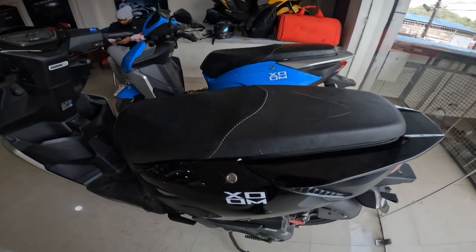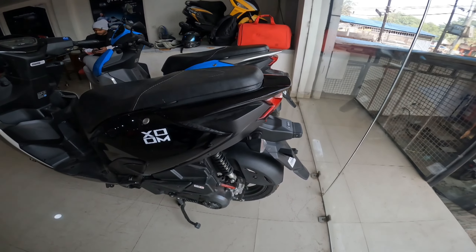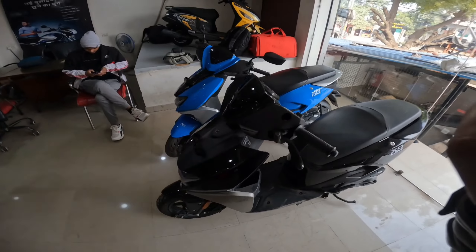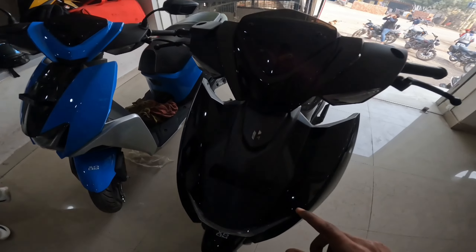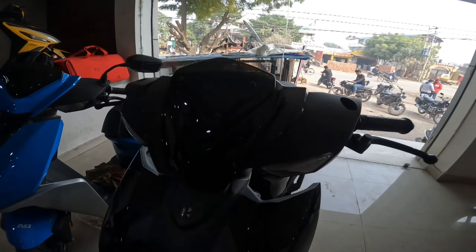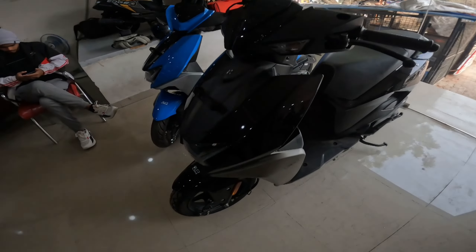This is the 110cc scooter in black color. The base variant is very big and the accessories are not many. You can see the whole clip showing the bike in the back with the Hero logo, gloss black body, and the indicators are mounted sideways. The top variant features mid-disc braking.